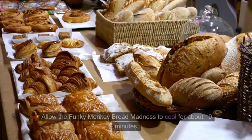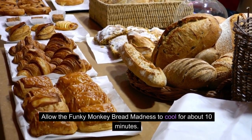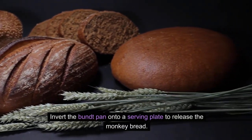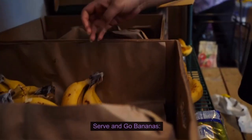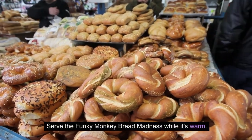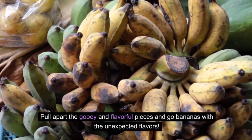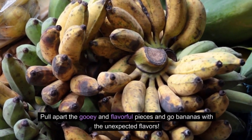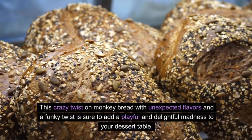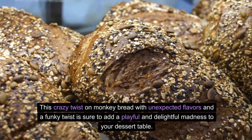Allow the funky monkey bread madness to cool for about 10 minutes, then invert the bundt pan onto a serving plate to release the monkey bread. Serve it while it's warm — pull apart the gooey and flavorful pieces and go bananas with the unexpected flavors. This crazy twist on monkey bread with unexpected flavors is sure to add a playful and delightful madness to your dessert table. Enjoy the fun and unique combination of textures and tastes in every bite.